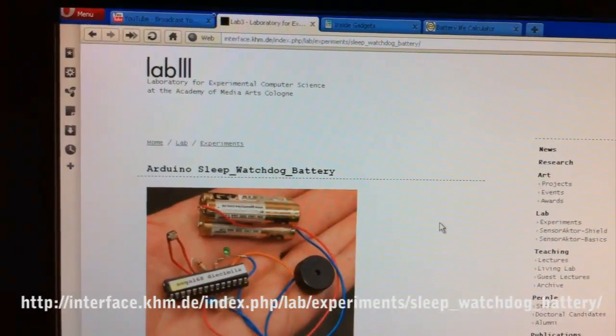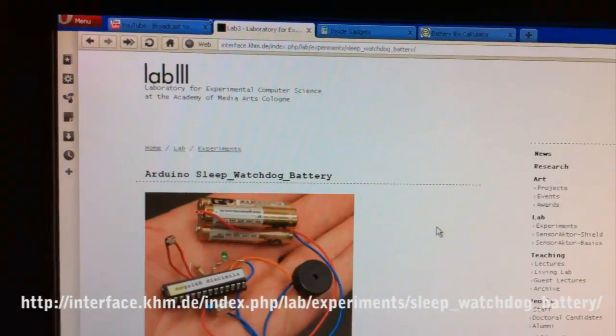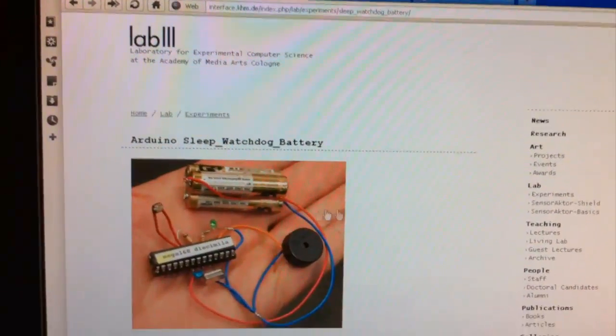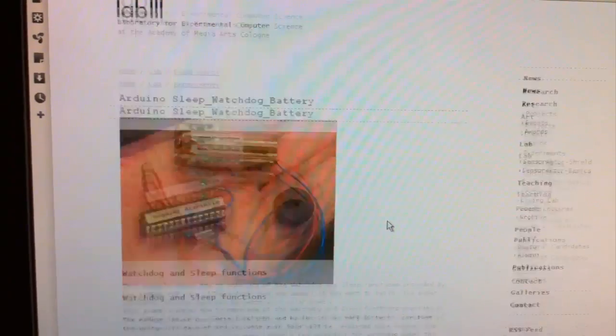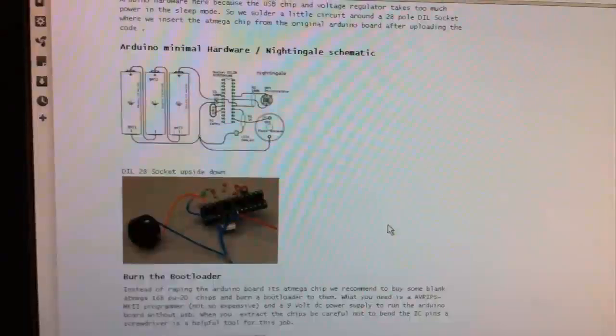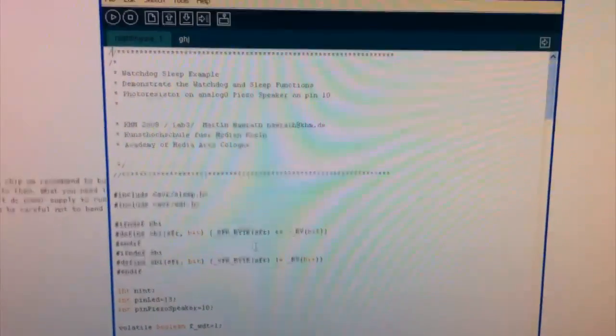Just before we get started, I'd like to thank this website for providing the example code we'll be using in this video. He's running an ATmega168 and we've got the ATtiny85, so there'll be some changes to his code that we need to make. Scroll right down to the bottom, download his source code — I've got it open here — and let's start making some changes.